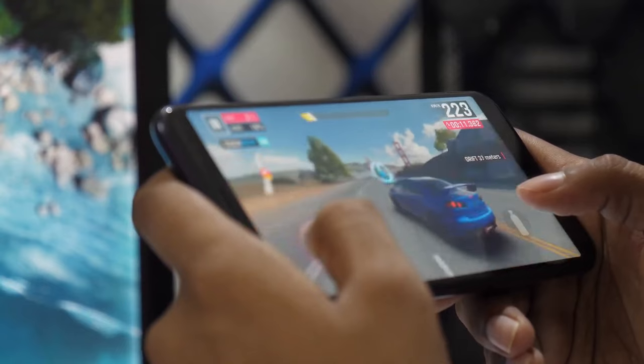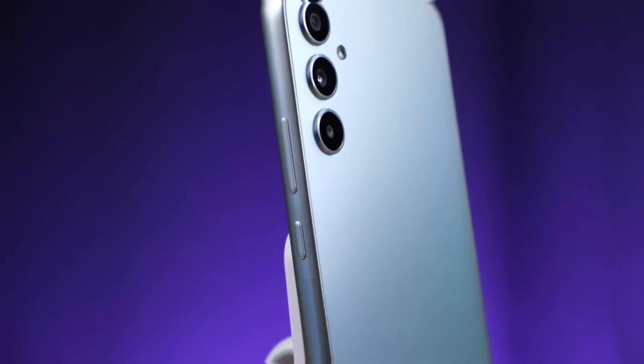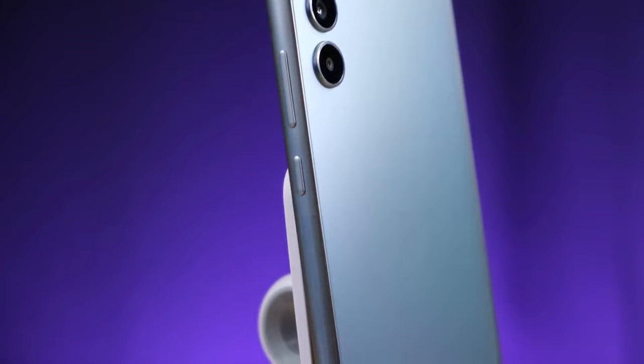So, what do you think about these two phones? Let me know in the comments below. Thanks for watching this one — see you in the next one.